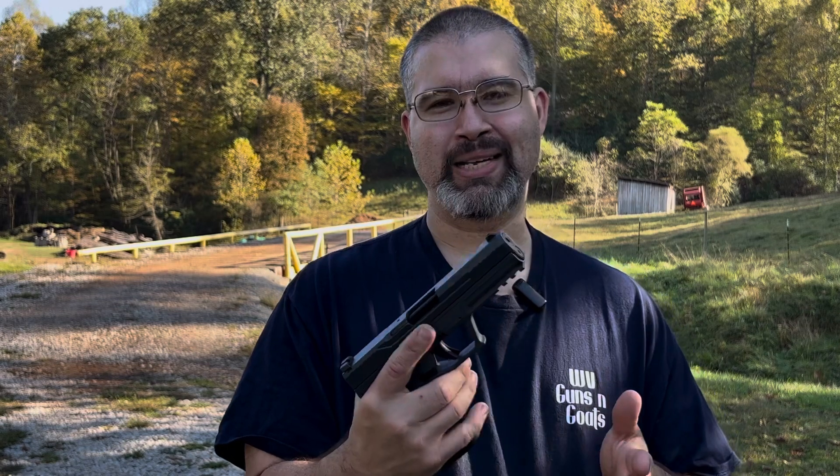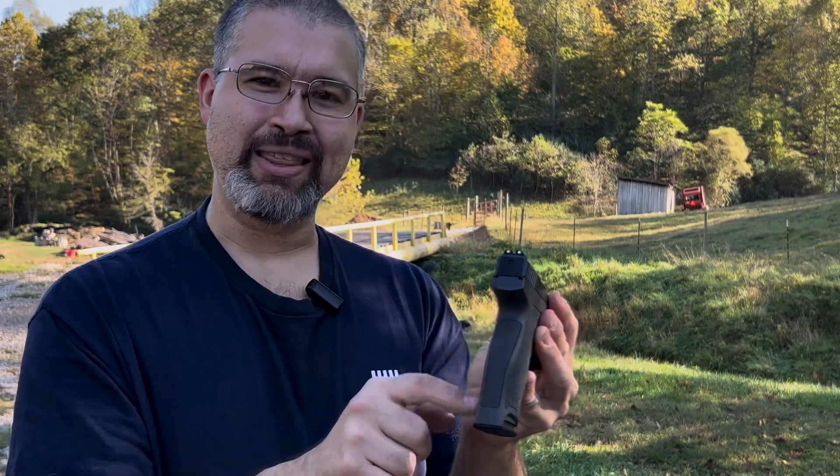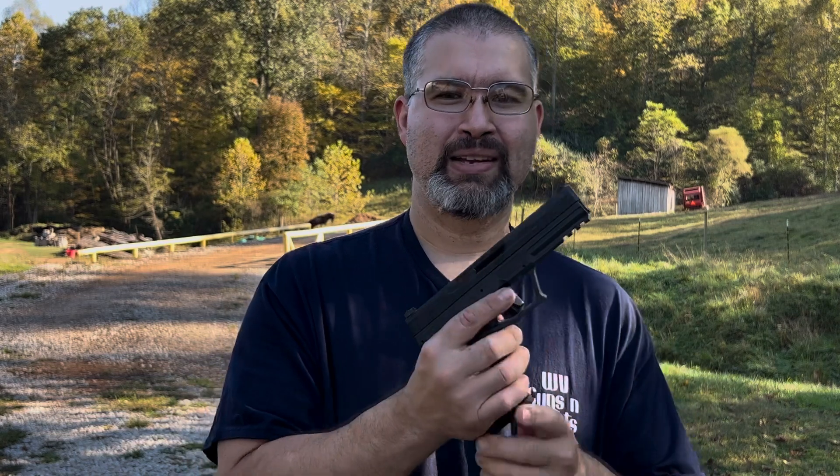This gun is up there with those in ease of operation. Recoil-wise, the 5.7 is a very light recoiling gun because it's a very light bullet moving really fast — like a rifle round — not a heavy bullet, so there's not a lot of recoil. Also, that cartridge is very small in diameter, which allows for a very thin grip width. And because it uses such a small cartridge, it has a 23-round capacity, giving you a lot more rounds on tap than standard nine millimeter handguns.